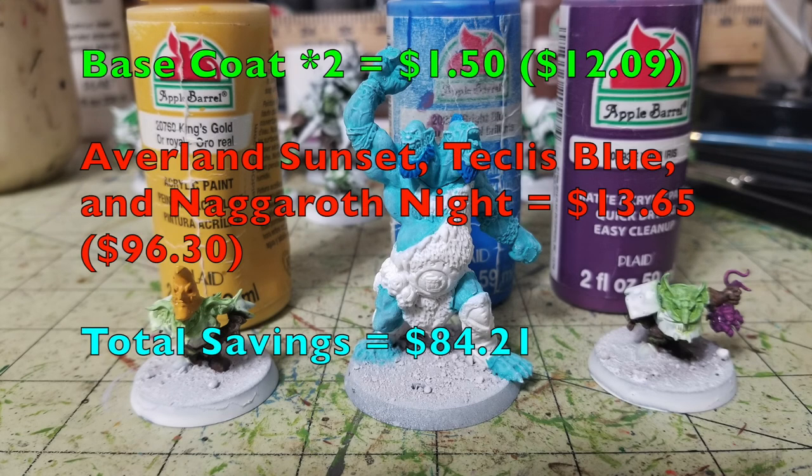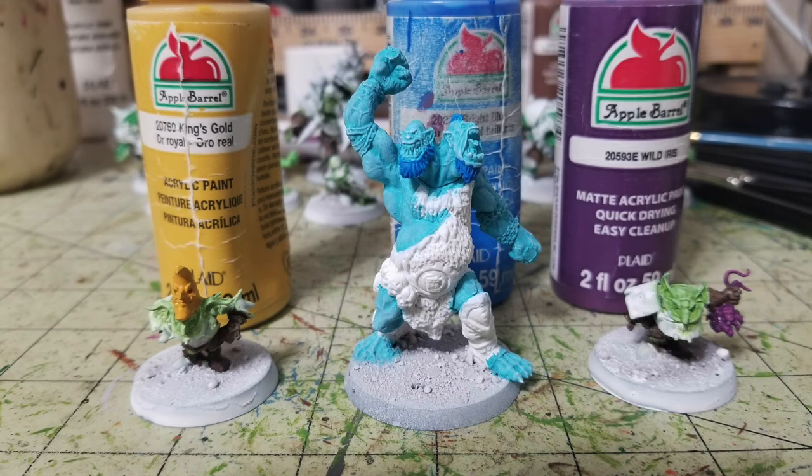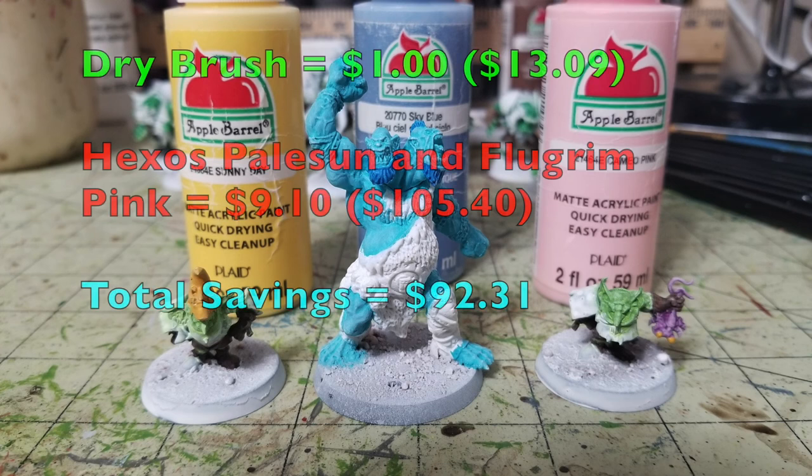Moving on to finer details — for two of the goblin players and the trained troll, I use Apple Barrel King's Gold, 50 cents, for the yellow moon icon; Bright Blue by Apple Barrel, 50 cents, for the beard and hair of the trained troll; and Apple Barrel Wild Iris, 50 cents, for the little bug creature a goblin is holding. Our Cheapskate total is now $12.09. Games Workshop equivalents — Averland Sunset, Teclis Blue, and Naggaroth Night — run $4.55 each, bringing their total to $96.30. We're saving you $84.21.